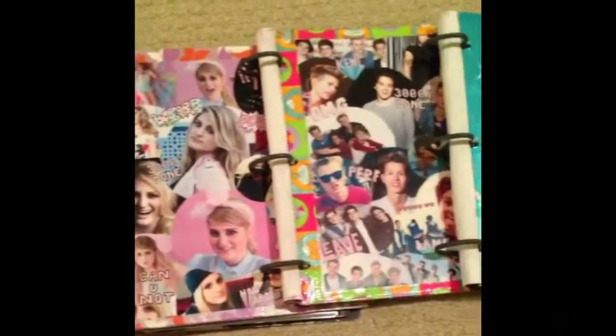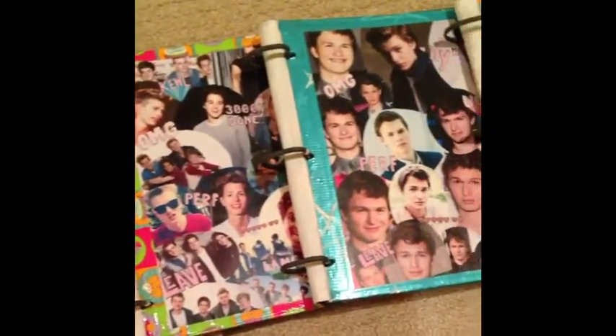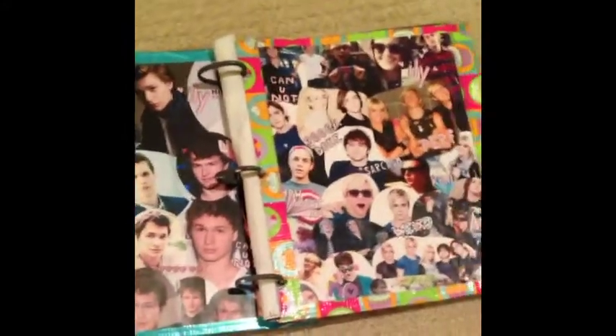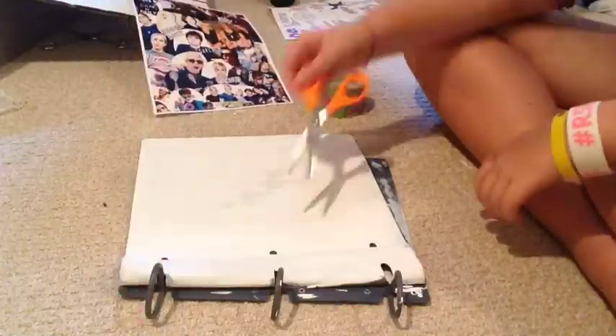Hey everyone, today I'm going to show you how you can personalize your boring old binder and turn it into something very exciting and eye-catching. It's very simple, so let's get started.